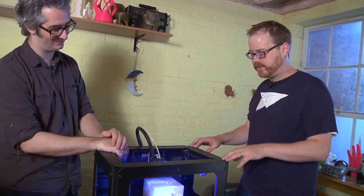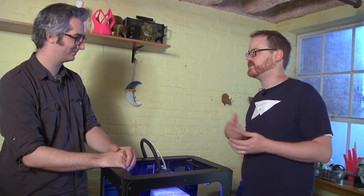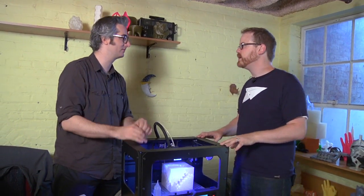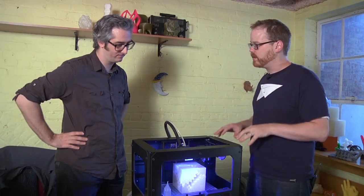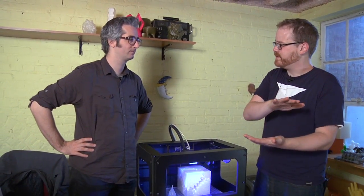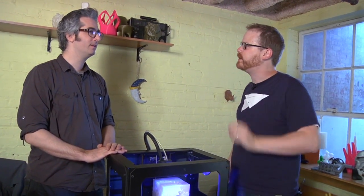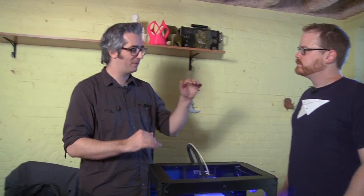Where do you think we are on the scale, if you compare this to the history of PCs or 2D printers? There are a lot of real similarities to this being an Apple 2 or Mac moment — we've made something for more people than just the homebrew computing club. But one difference is we're living in a world of social media where people can actually do things and share them, which accelerates things. And it's a creative tool you can share.